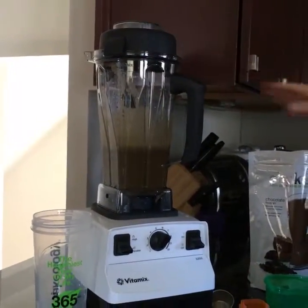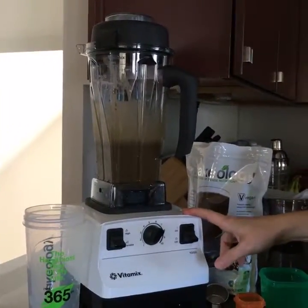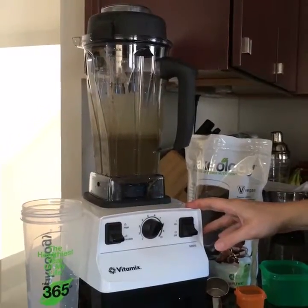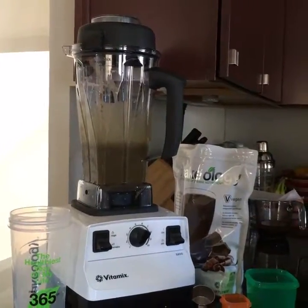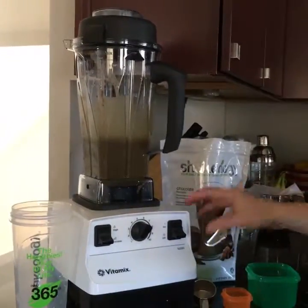To drink Shakeology every day, you don't have to have a Vitamix — I just absolutely love mine. You can use a regular blender or even a shaker cup if you want. I definitely think it has a better consistency if you blend it with a blade. That's how I do it and how I keep from wasting any of the Shakeology powder. Thanks guys!